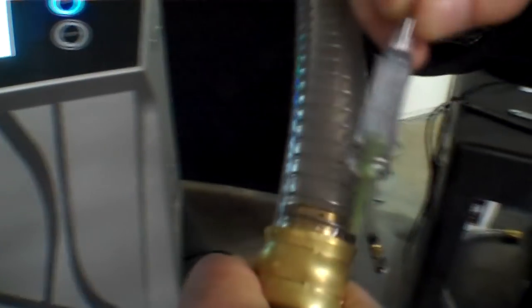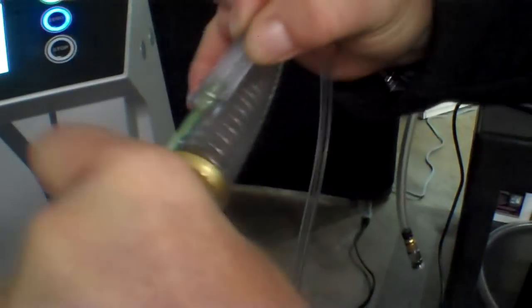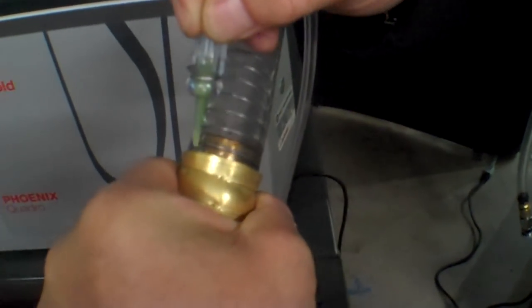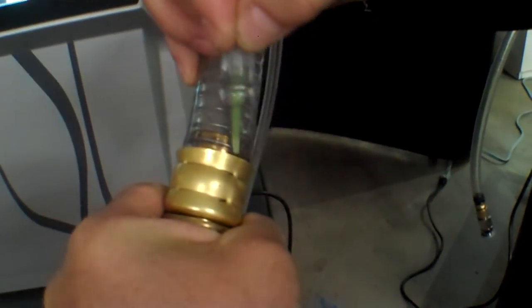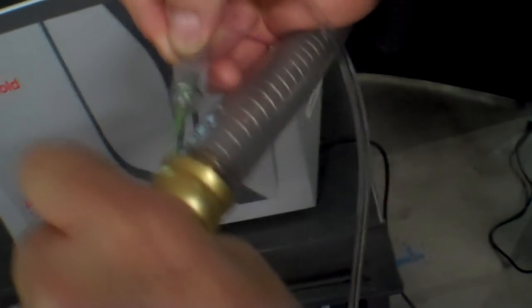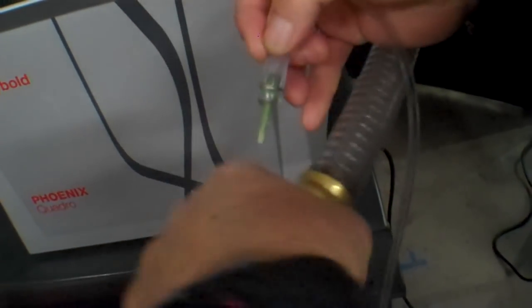We've gone ahead and removed the tape. We're going to spray a little bit of helium around this. You can see we're finding leaks around that right there. But it does seem like you have to bend it a little bit for the leak — there you go. The way these are installed they usually have bends in them. You can see that helium, since it's a very light gas, is able to penetrate any areas in here that might leak as soon as we flex it a bit.